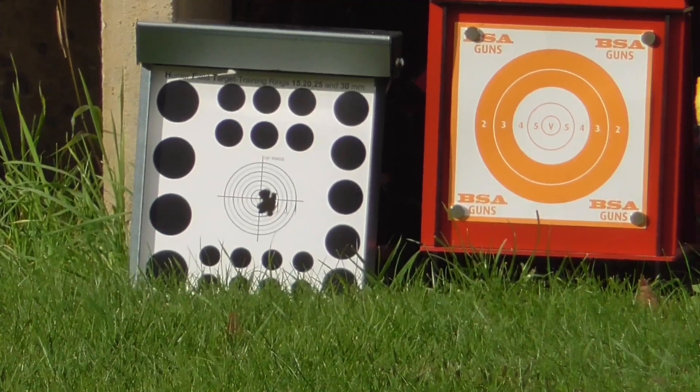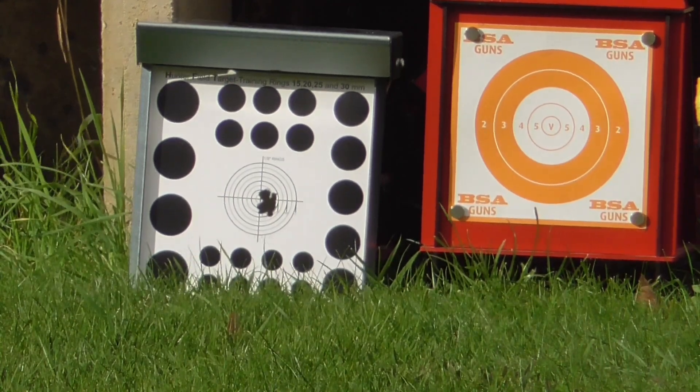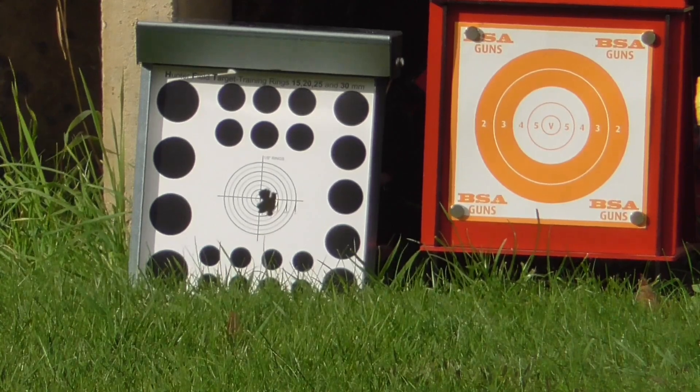The wind is blowing a bit left to right, so now we're going to move on to the Airgun Target Company — 8 shots, 25.4 grain.